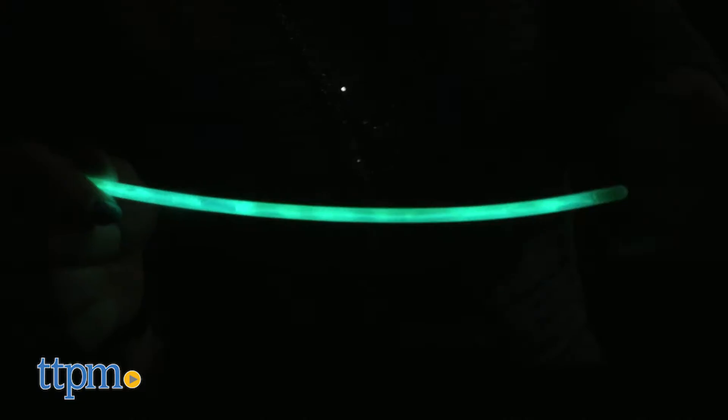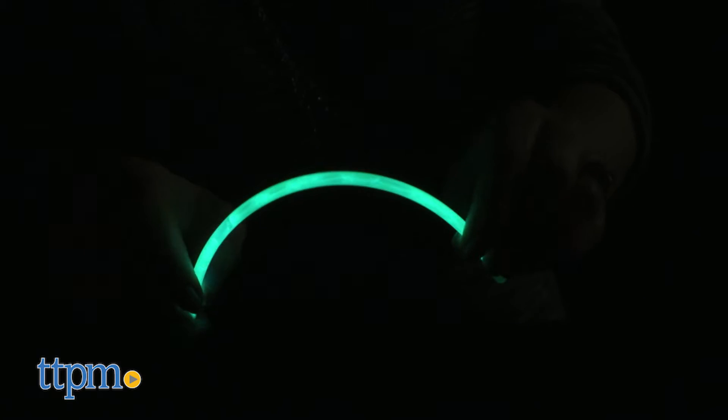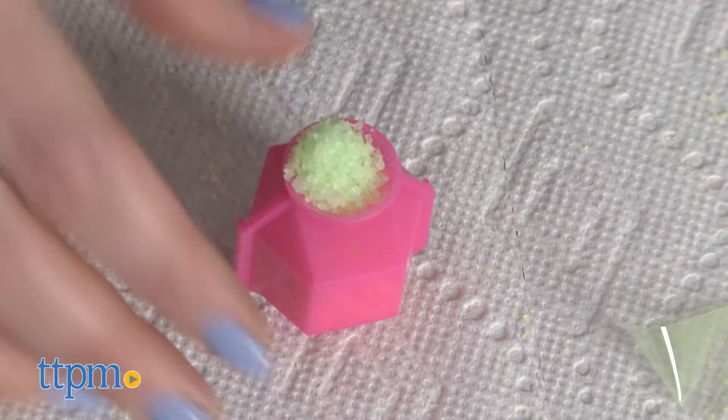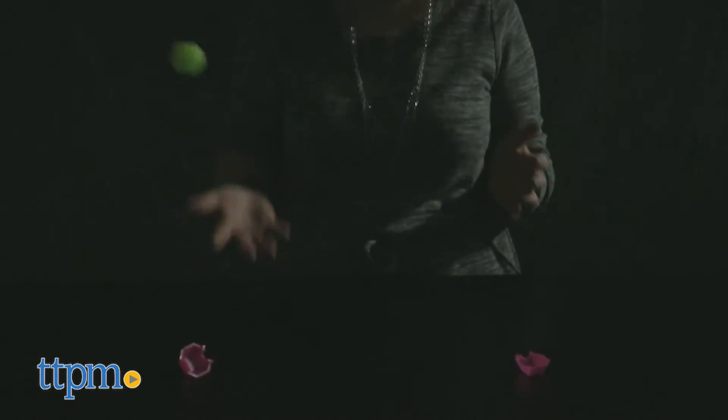Behold, phosphorescence at work! Kids will like that some of the experiments are basically playing, such as cracking a glow stick to make it glow, or making the bouncy ball that they can bounce over and over again. They will also like watching everything glow when they turn out the lights.